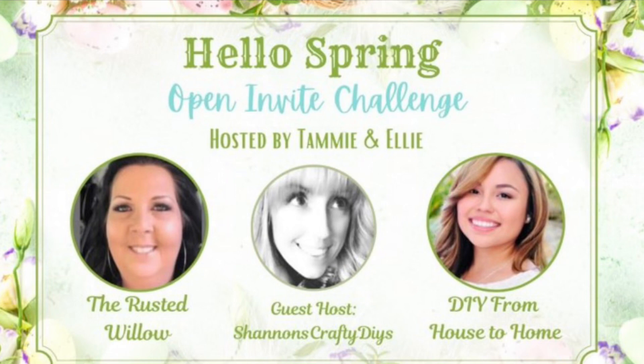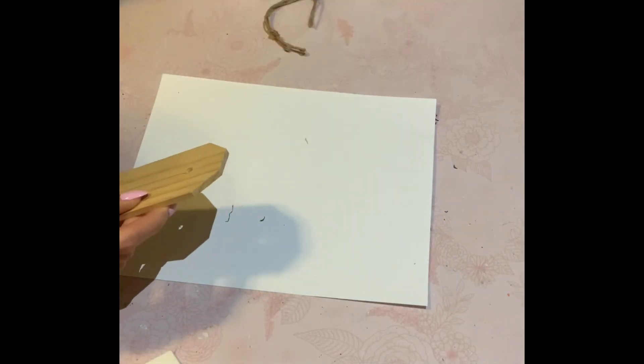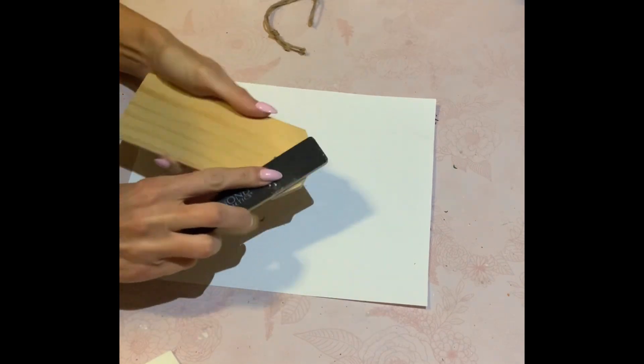So for the challenge today it is called Hello Spring and it is hosted by Tammy with the Rusted Willow, and we have Ellie with DIY from House to Home. And yay, I am the co-host today! I hope you guys are going to stick around and take a look at this awesome playlist. There's going to be so many talented wonderful ladies in this challenge — you will not be disappointed. I'm going to leave all that information in my description box as well.